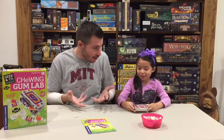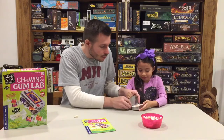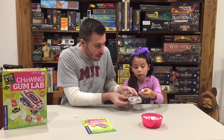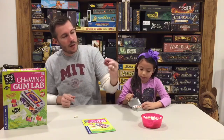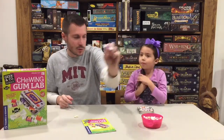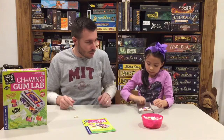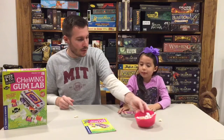You get the fun of making the gum, eating the gum, and doing the science experiments with the gum. You also get a decorated tin — I decorated it with the stickers on the front and back, and inside I have gum. The red and orange is cherry, and the purple is grape. They come with a little wax paper and a little sticker to make it look like a professional piece of gum. And here's our little bucket of gum as well.